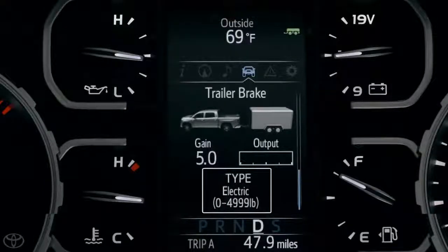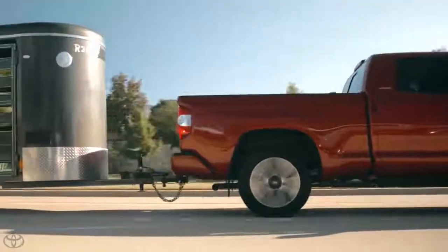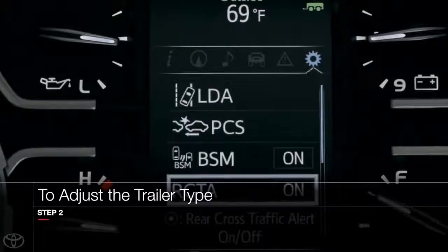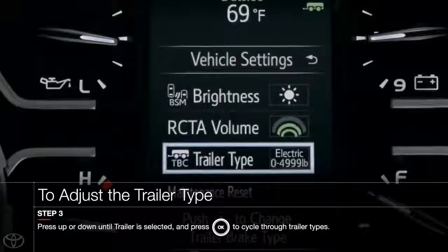Below the Output Meter, the screen indicates the type of brakes on the trailer — either electric or electric over hydraulic. This important setting ensures the proper braking force is used. To adjust this, you'll need to go into your Setup Menu, also in the MID. Scroll down to Vehicle Settings and then to the TBC Trailer Brake Type to select the correct type of trailer brakes.